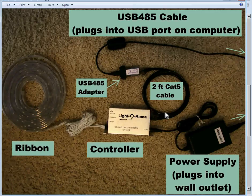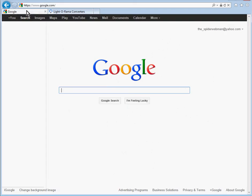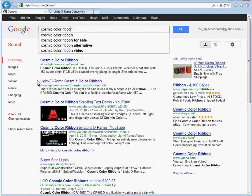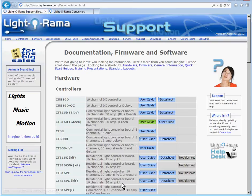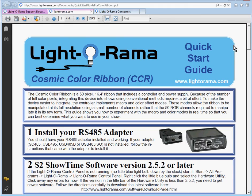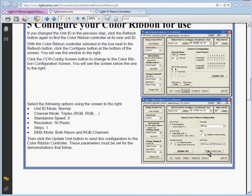In addition to the instructions in the manual that came with your CCR, there is also a Quick Start Guide from LIDARAMA. If you go into Google and type 'Cosmic Color Ribbon Quick Start Guide', you'll get a bunch of matches. Click on the LIDARAMA Support Documentation result. Towards the bottom it says Quick Start Guides — click View for the Cosmic Color Ribbon Quick Start Guide, and it goes through and describes everything covered in this tutorial. You can use that as a reference as well.